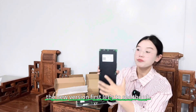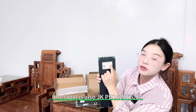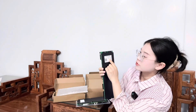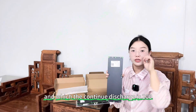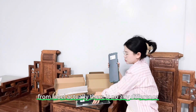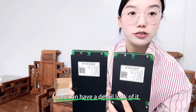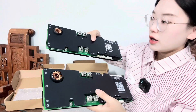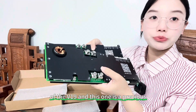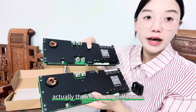Let's see the label on the new version. The label is also JK PB2A16S20P, with a continuous discharge of 200A and peak discharge of 350A. From the label, there is no difference at all. You can have a detailed look at it — no difference. This is the new version, the V19, and this is the previous older version. Compared to the appearance, there is no difference.